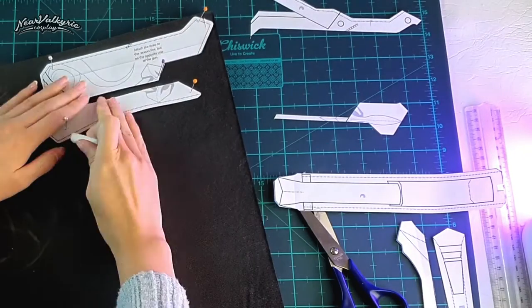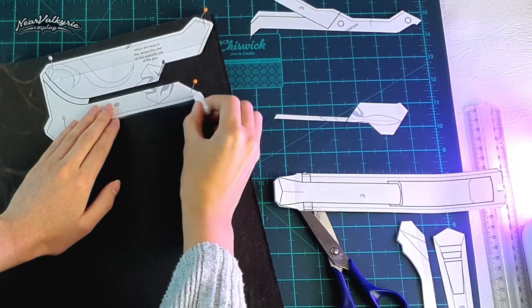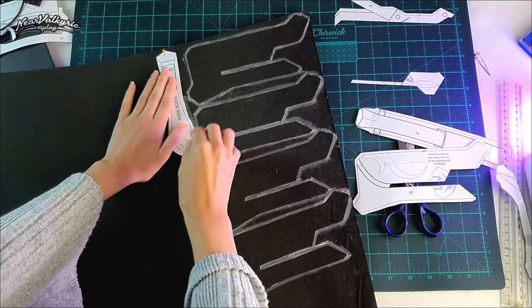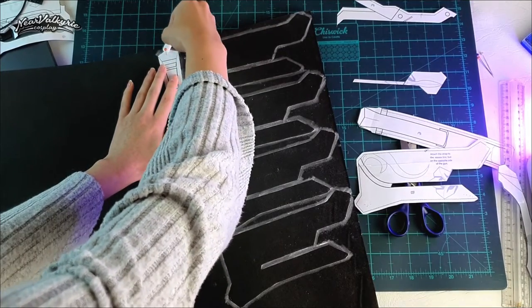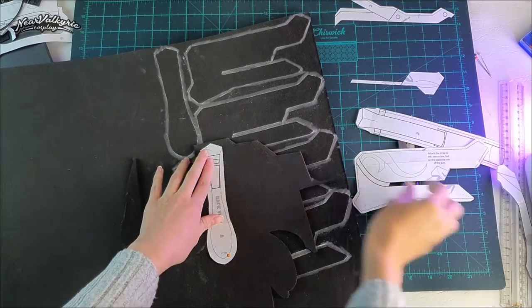I'm securing the pattern to the foam using pins and tracing out the shape. This large piece in particular is approximately 40 millimeters in diameter, so I'm tracing it out four times onto 10 millimeter foam. I'm repeating the process with the next piece. This piece is about 25 millimeters in diameter — that's two 10 millimeter pieces and one 5 millimeter piece, and so on.